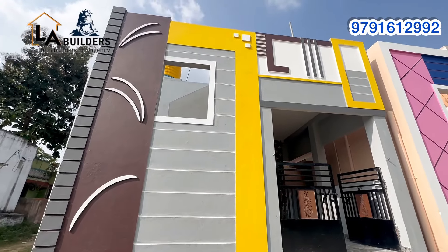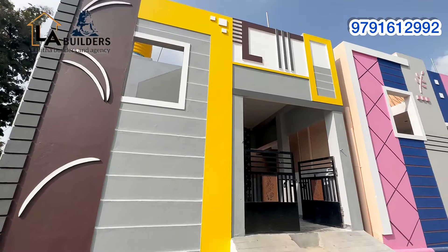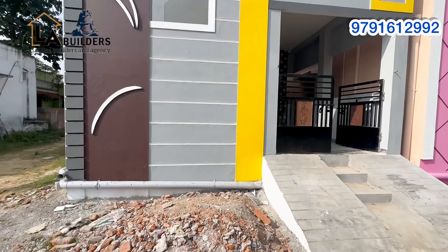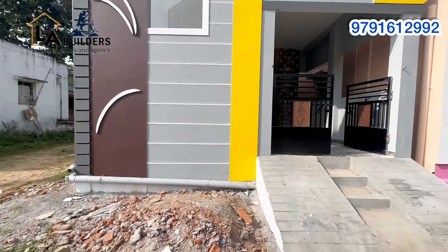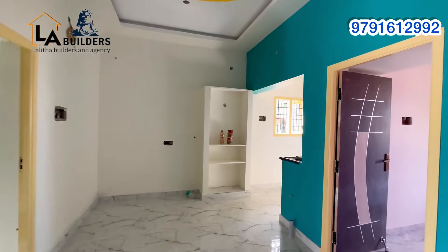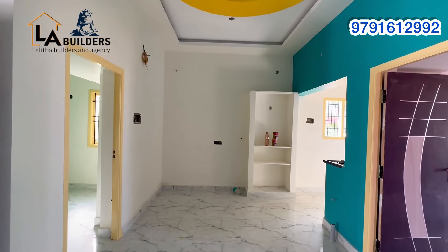Hello guys, welcome back. We are looking at this beautiful house. 810 square feet land, 750 square feet building, south facing, 2 BHK with car park. This property is 30 lakhs. This is a small area location.